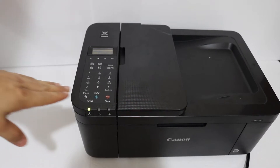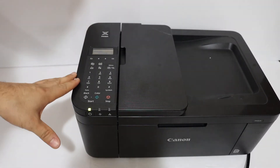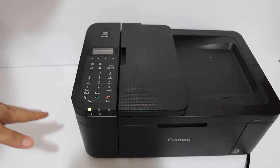Today's video is about the Canon PIXMA TR4540 printer. I'm going to show you how to connect this printer to your home or office Wi-Fi network, so this is the Wi-Fi setup of the printer.